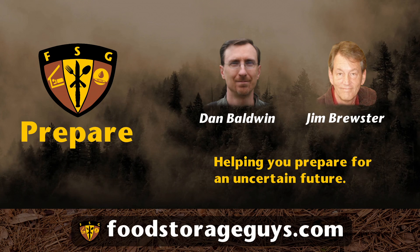Today, we're going to discuss cooking with storable food. Dan, there are basically two kinds of storable food. Can you explain what they are and the differences between them?